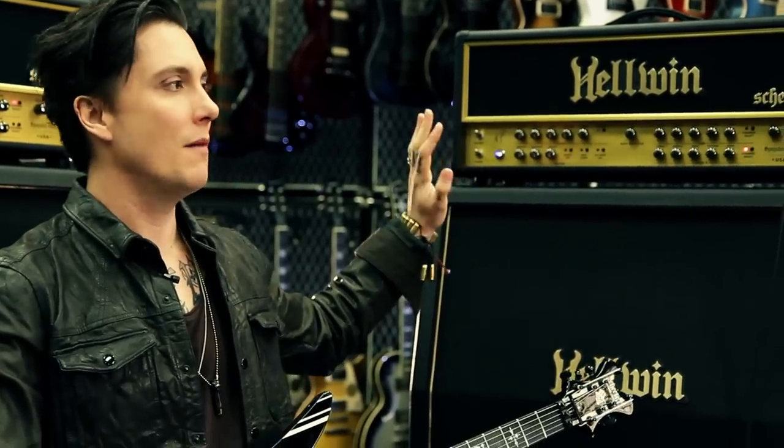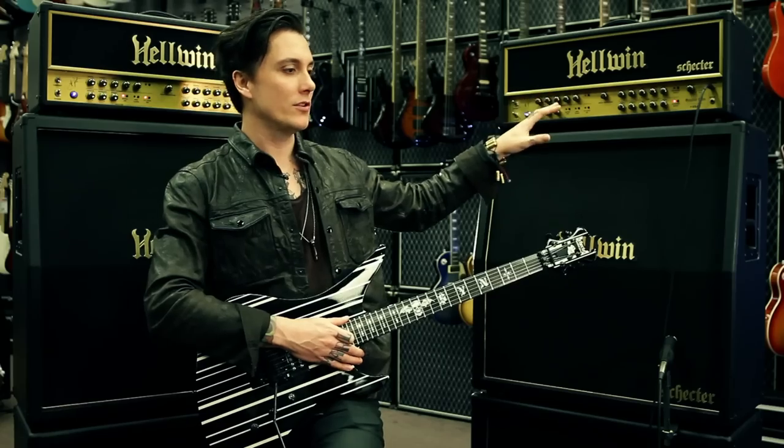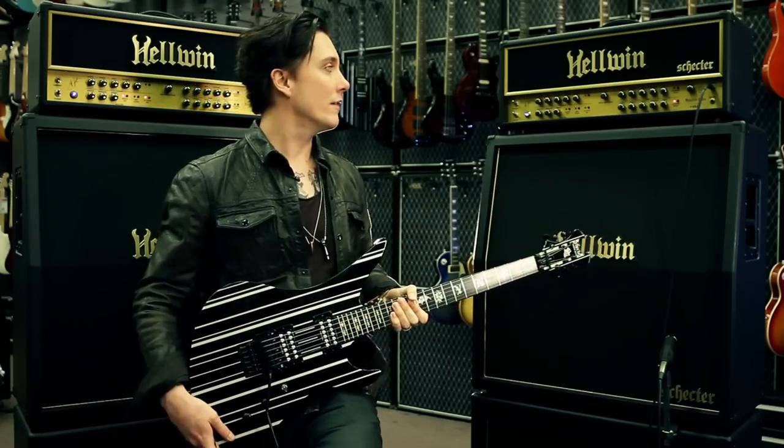Playability got there right away. The clean channel was amazing from the get-go. The distortion — the actual sound of the amp — came together really, really fast.